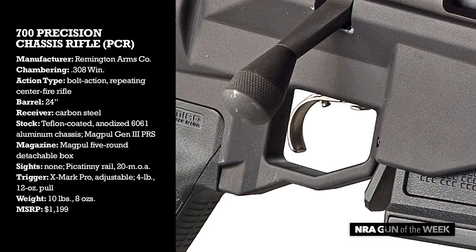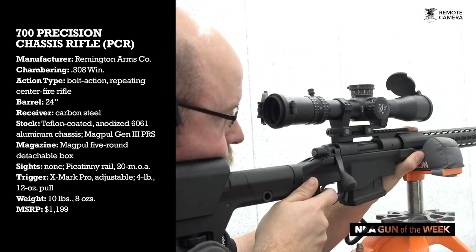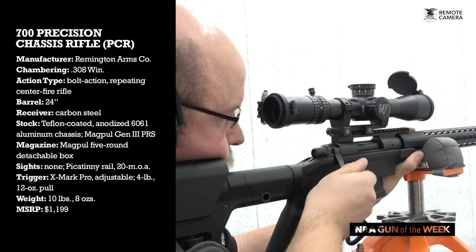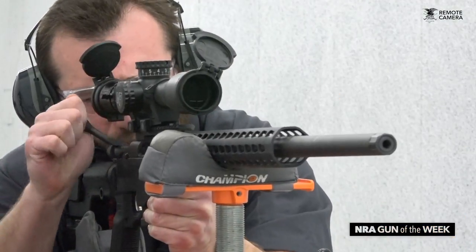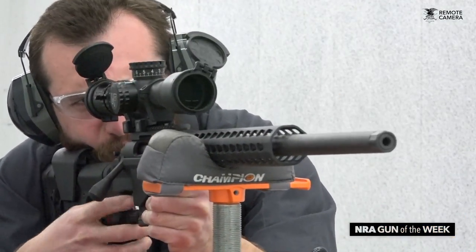To release your shots, Remington has chosen the X-Mark Pro externally adjustable trigger, featuring very little creep and a crisp break. The X-Mark Pro boasts quick and easy adjustment, though it comes from the factory at 3.5 pounds. A tool that is included with the rifle will allow you to set the weight to anywhere between 3 and 5 pounds, depending on personal preference. As an example, the one we have here is set to 4 pounds, 12 ounces.